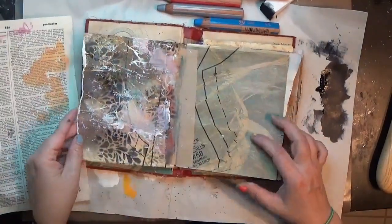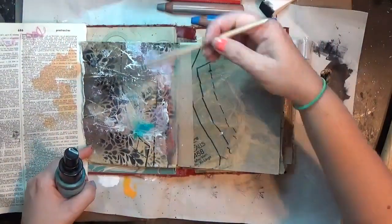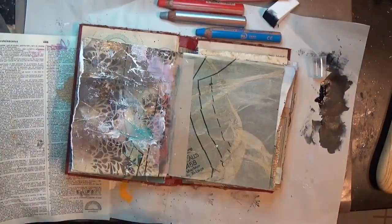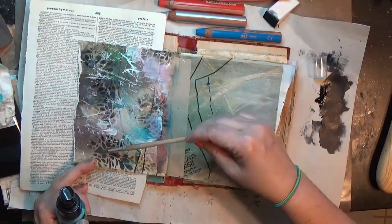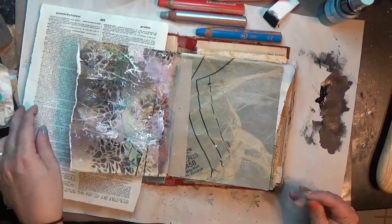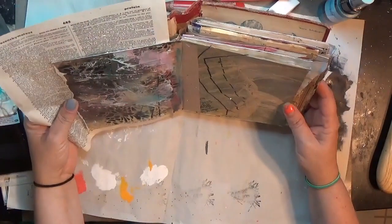I'm just taking a piece of dictionary paper and blotting off any area that was too wet. Now this is a Lindy's Stamp Gang spray in a light blue, and since I had that light pink in there I wanted to bring a bit of light blue in as well. I wanted a little sparkle and shimmer — I had the shimmer from the gold, so I thought I want a blue shimmer. I sprayed that in just two little spots and I'm just dragging my paintbrush around with a little bit of that Lindy's spray on it. It doesn't show up a ton in the end result but it's nice to have a little something going on there.